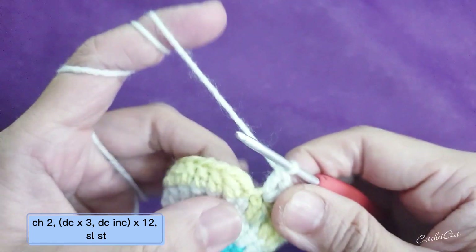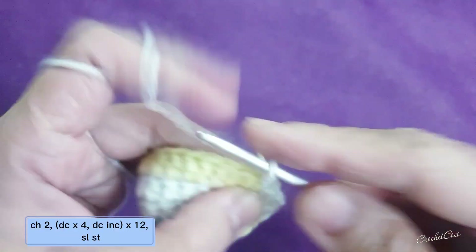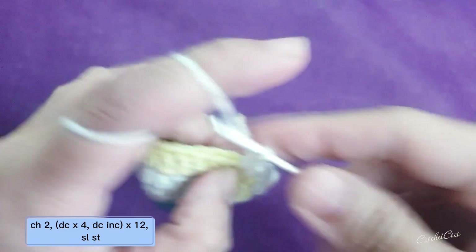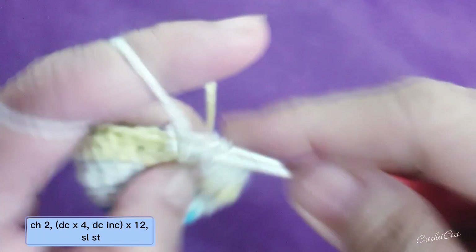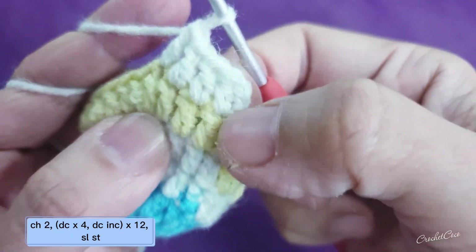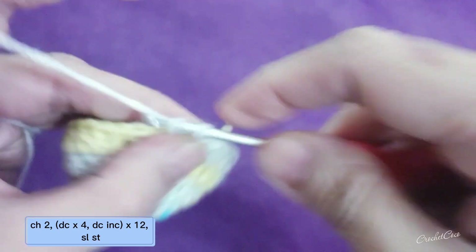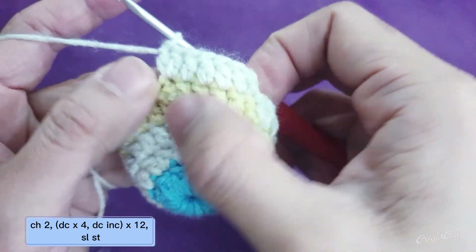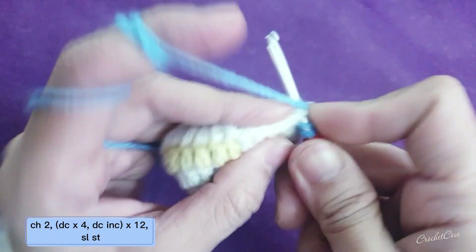Slip stitch, chain two, and then we are going to do four double crochet into the four stitches. Into the fifth stitch we're going to do your double crochet increase: one, two, three, four, and then your fifth stitch would be double crochet increase. You're going to do it for 12 times all the way until you reach your sixth to the last stitch.